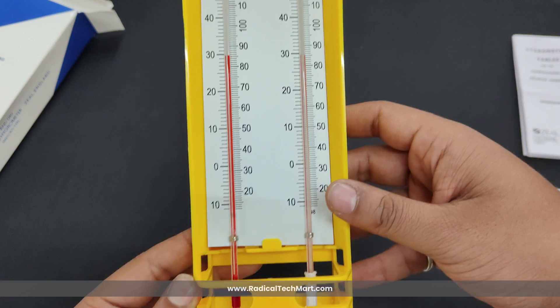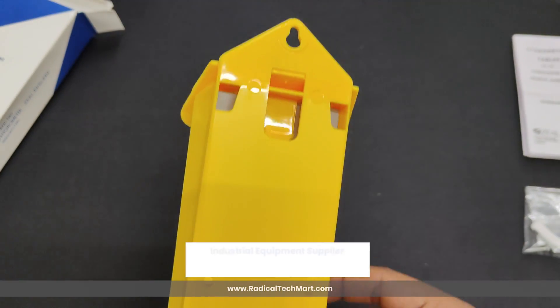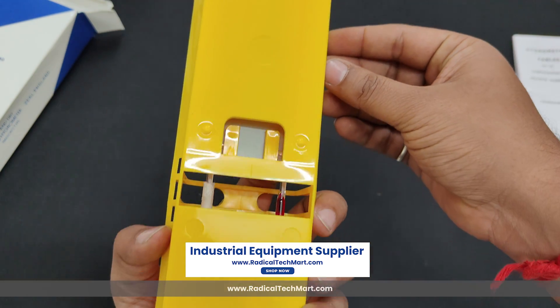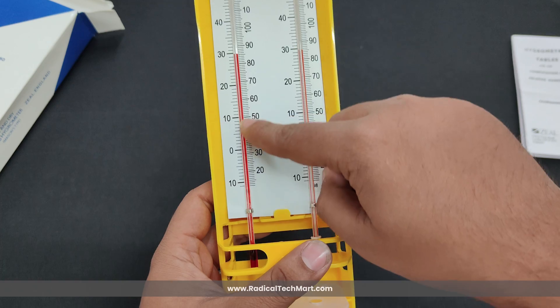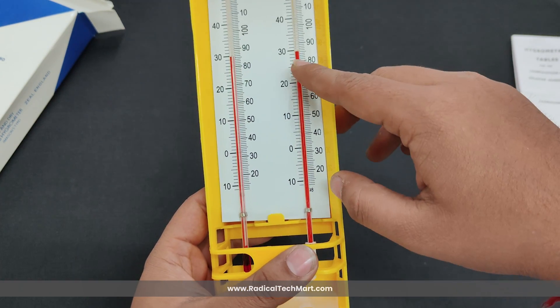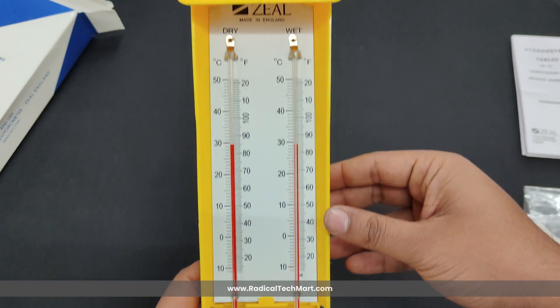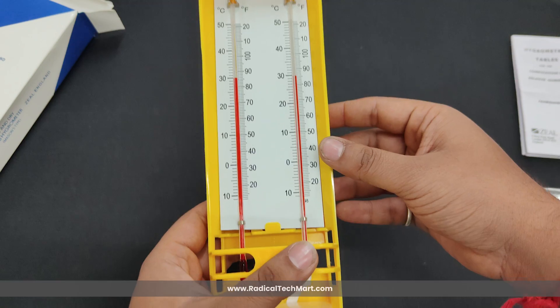So this was it about the unboxing of the wet and dry bulb hygrometer offered by Zeal. Now let's dive straight into the specifications. First, if we see the measuring values, it shows the temperature values in degree Celsius as well as degree Fahrenheit. The measuring range in degree Celsius is minus 10 to 50 degrees Celsius, and in degree Fahrenheit it is 20 to 120 degree Fahrenheit.